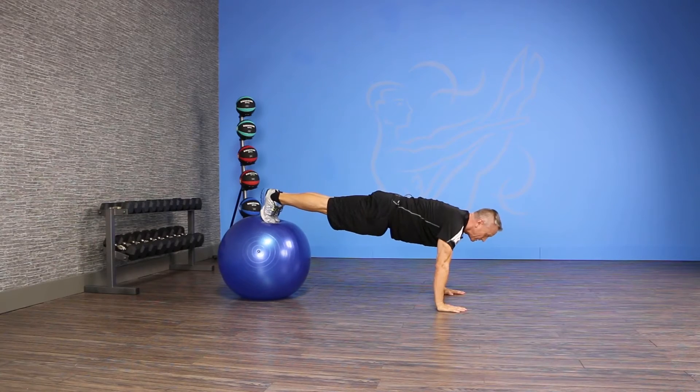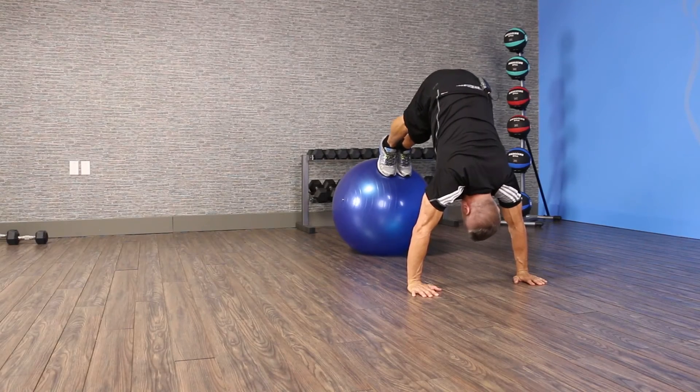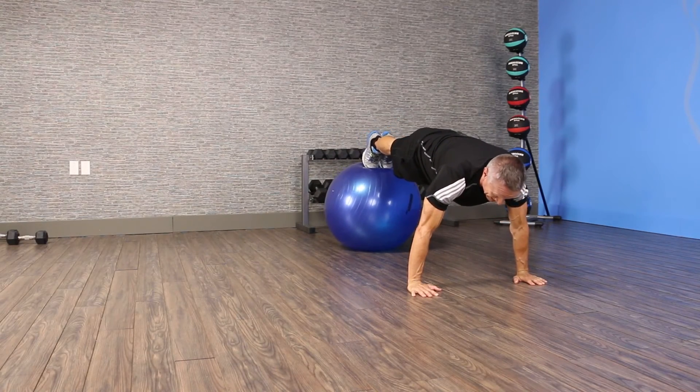From here you hold your plank position and then pike — you're going to lift your hips, looking at the ball at the top, and then come back down into your plank.